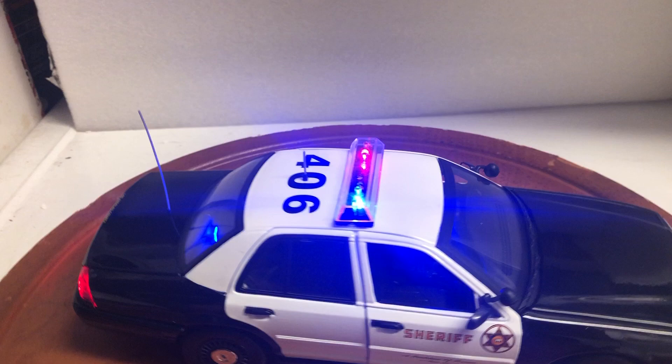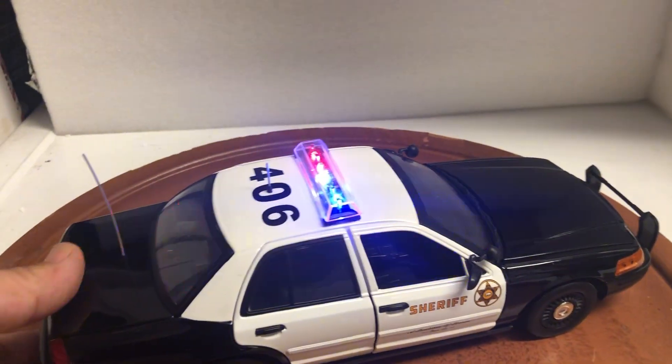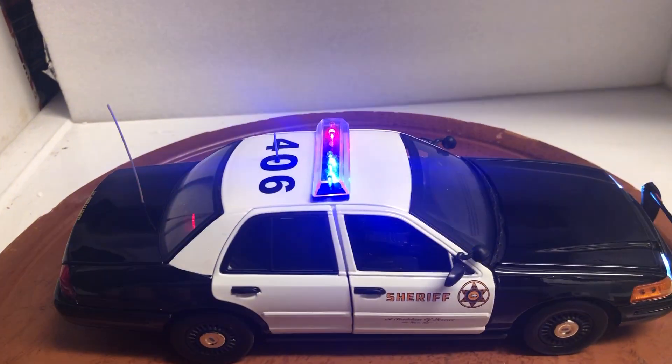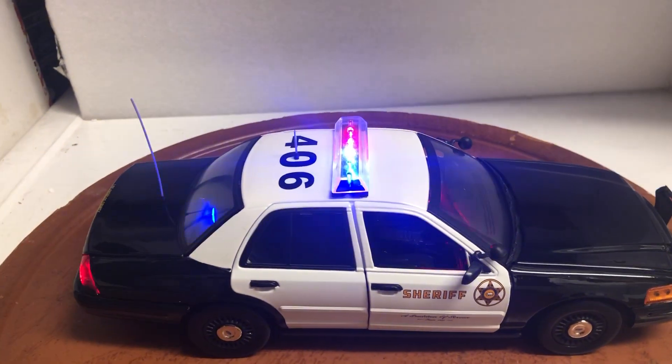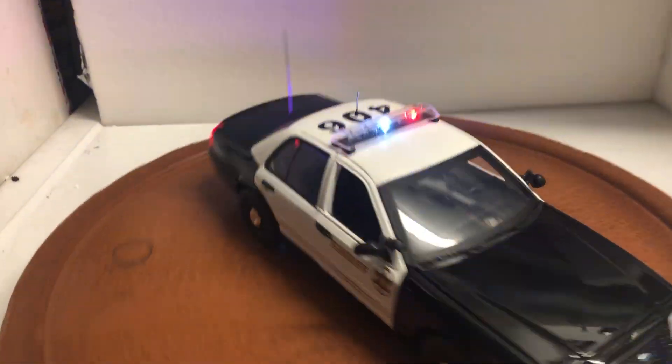This is when you press it a second time, you just get this wailing sound. This is the third sound. This is the fourth. And when you press it the fifth time, it turns off the siren.